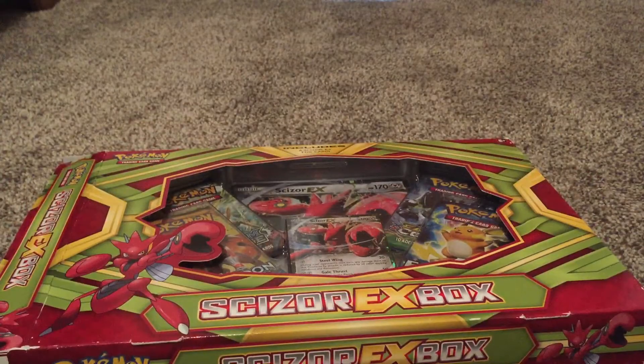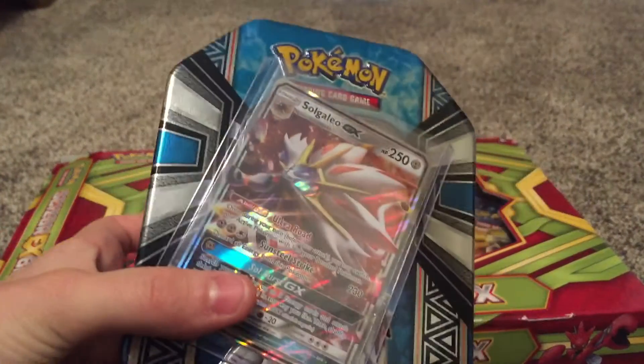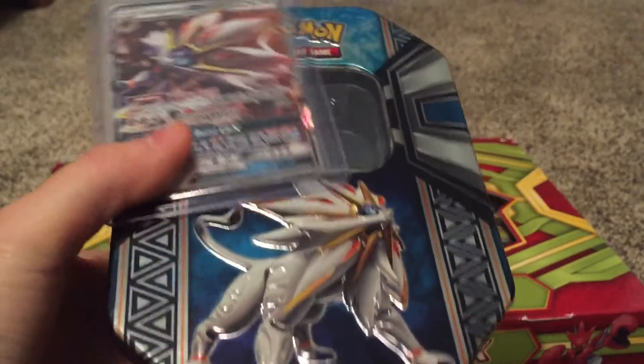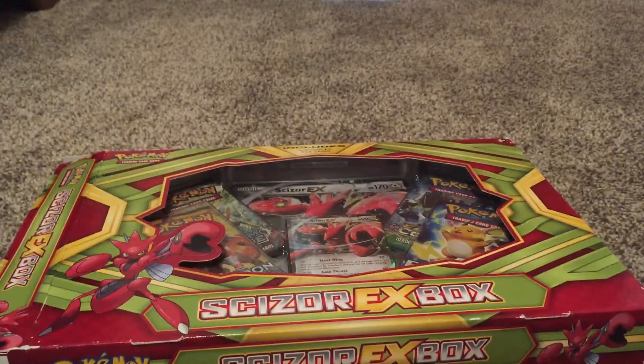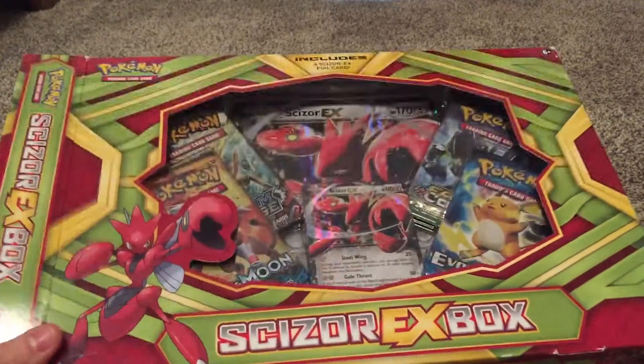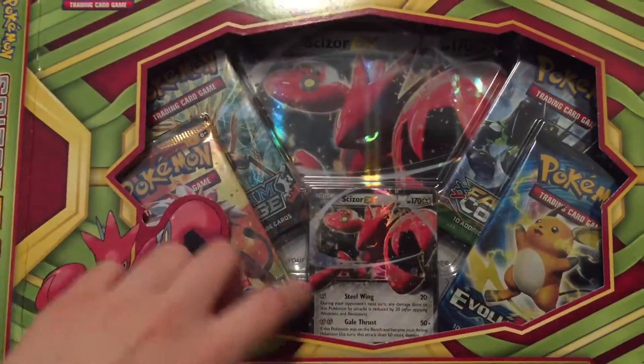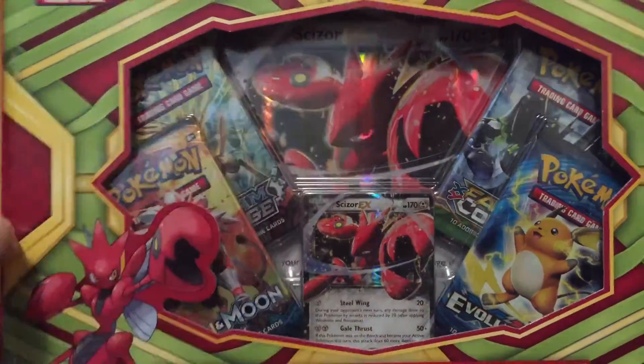In addition to that, for Christmas I got a Salgalio box, and that's the very nice card I got, and there's a 10. So we're going to start right off — we're going to unbox the Skizzer EX box.